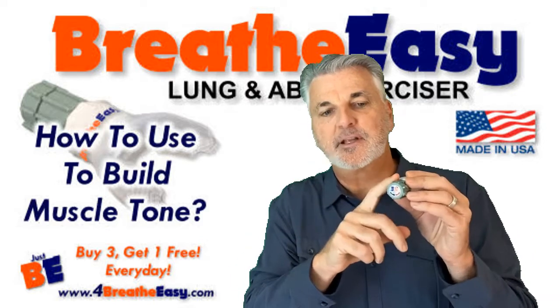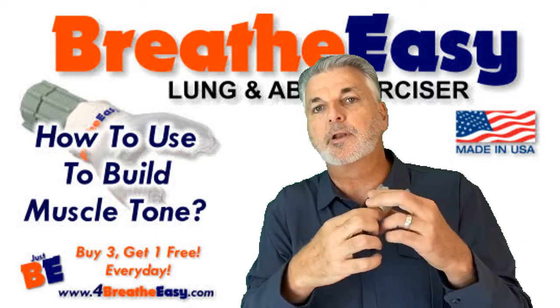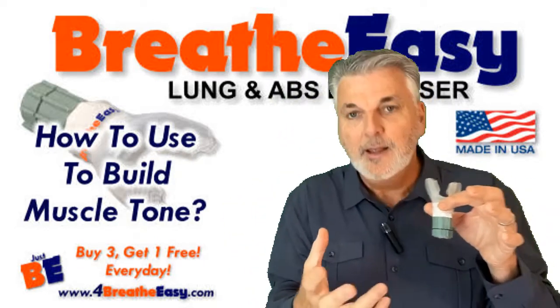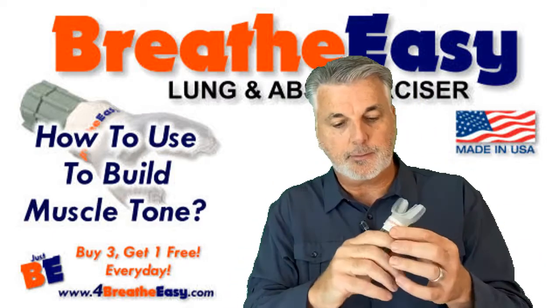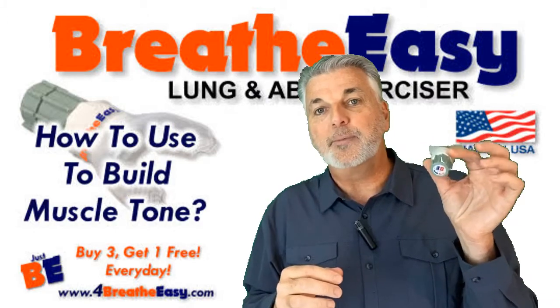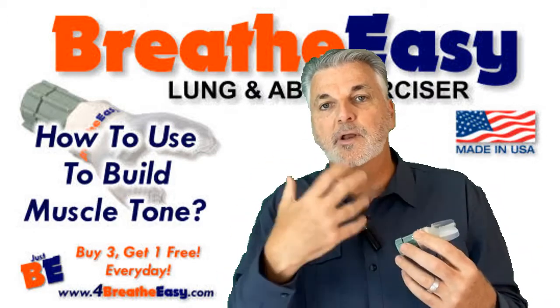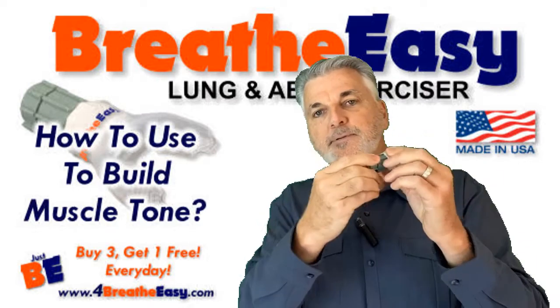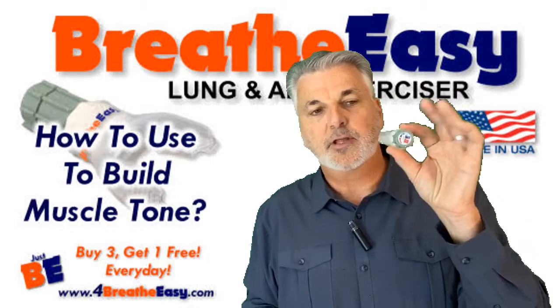I never use it in that setting, but you can. It simulates blowing up balloons or blowing up those old hot water bottles — that's one way to exercise your muscles. But I don't like to do it that way because I have this impulse to breathe, and I want to keep it in sync with my breathing while I'm exercising my breathing muscles. So let me go to the opposite extreme where I've got this fully open.